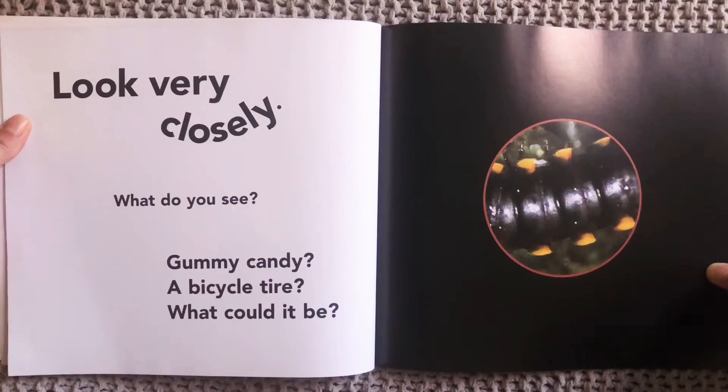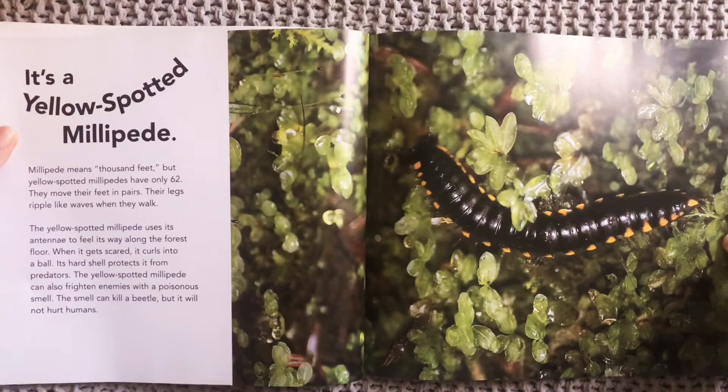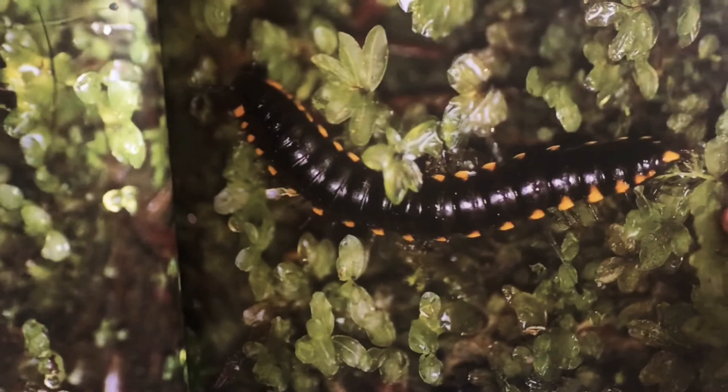Look very closely. What do you see? Gummy candy? A bicycle tire? What could it be? What do you think that is from? Let's find out. It's a yellow spotted millipede. So it's a type of bug — a millipede. It has lots and lots of legs.